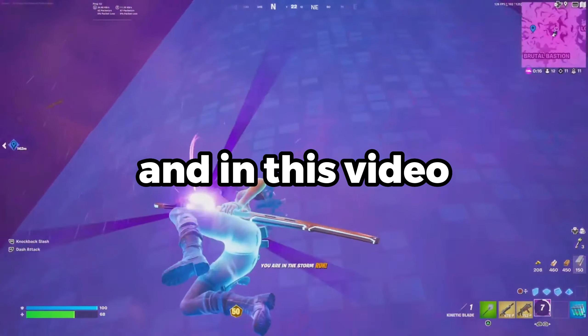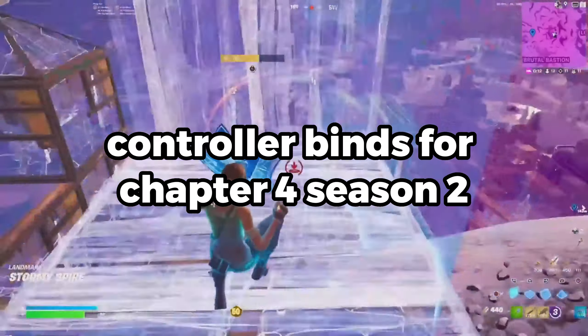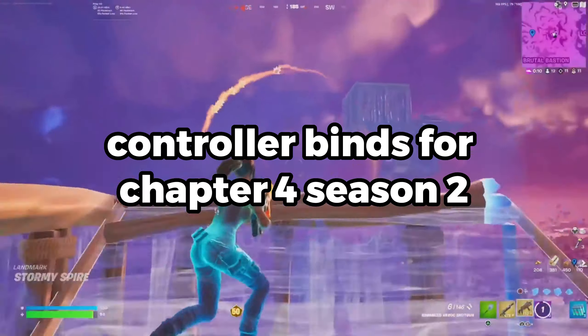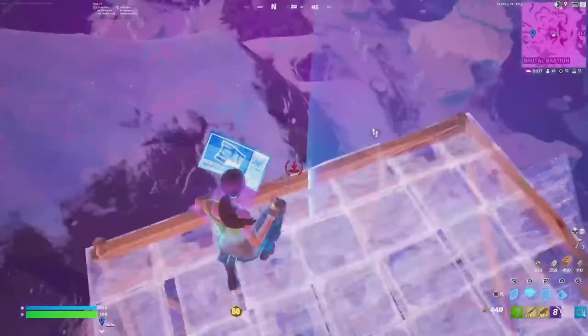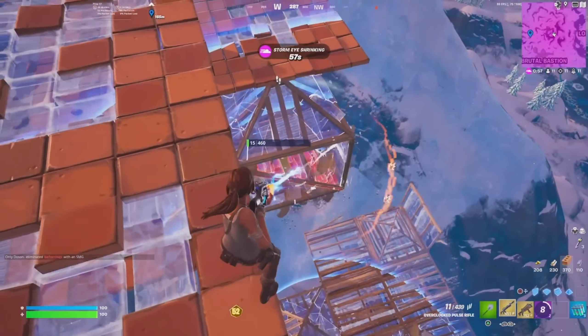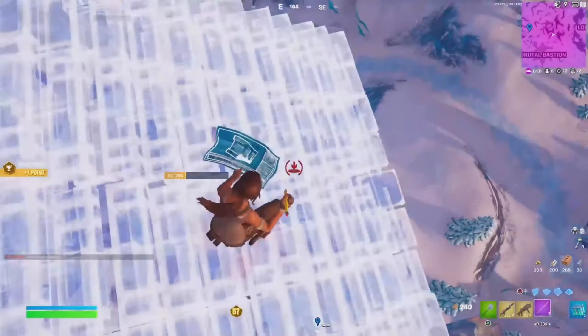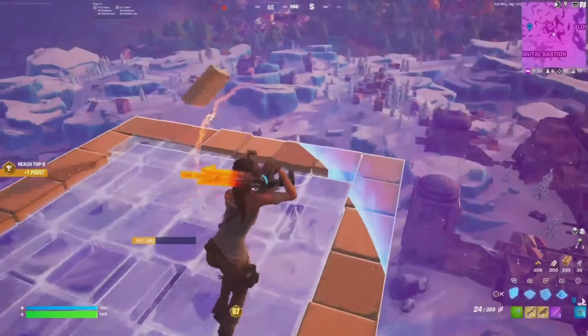Hey guys, welcome back to another video. In this video, I'm going to show you guys the best non-claw slash non-paddle controller binds for Chapter 4 Season 2. I believe that the majority of the Fortnite controller community is on non-claw slash non-paddle. It's hard to learn claw and it's pretty expensive to buy paddles, so most of you are probably on non-claw slash non-paddle. This video is for players who want to stay competitive without learning claw or without spending money.